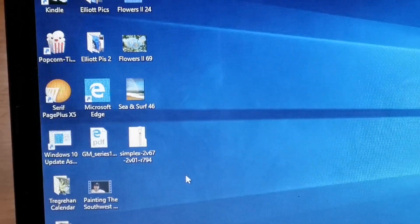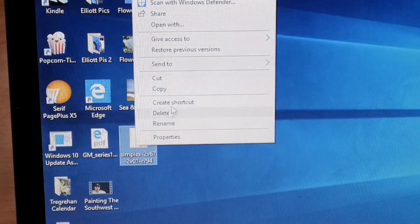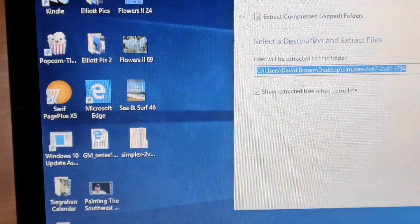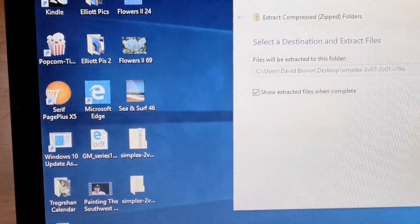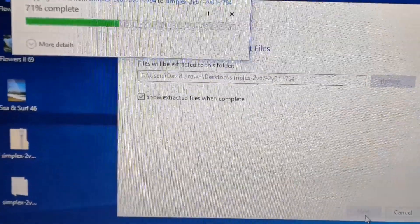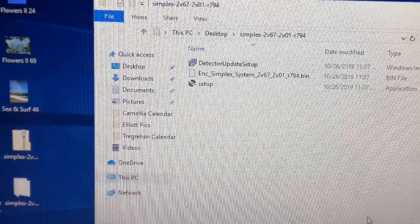I've saved that folder. I'm going to right-click on it and select 'Extract All', then click extract. Okay, so I've now got all the files there in a folder.